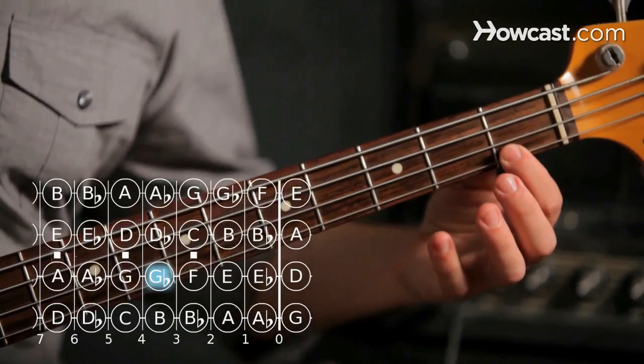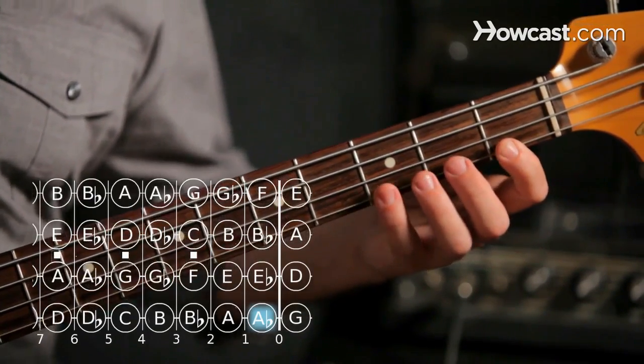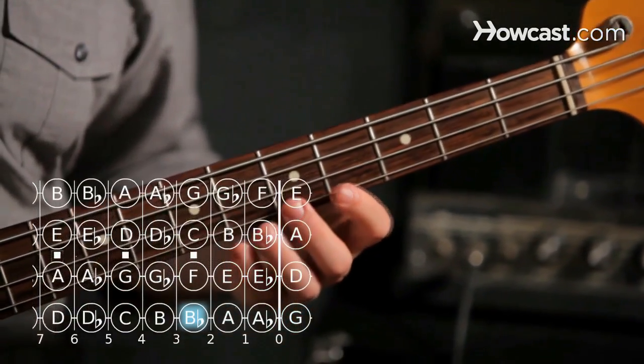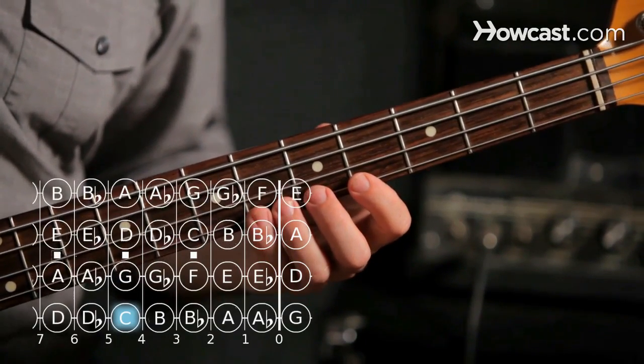Go back to first fret on the G string — this is A flat. Third fret is B flat. Fifth fret is C, and D flat on the G string is sixth fret.